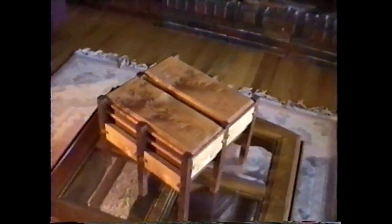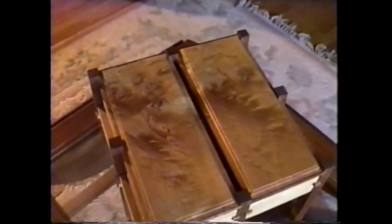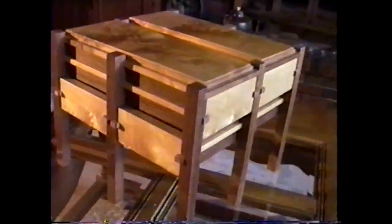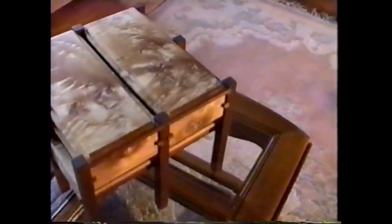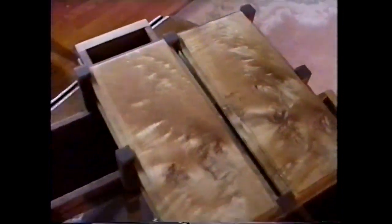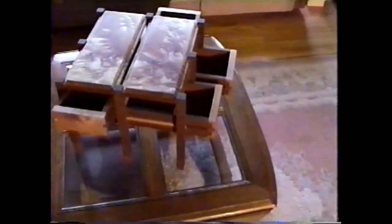This is one of my more contemporary jewelry boxes, made out of very highly figured Western big-leaf maple. What's interesting about this type of chest is that the drawers open in any direction. Again, no nails, screws, or mechanical fasteners, with half-blind dovetail drawer construction.